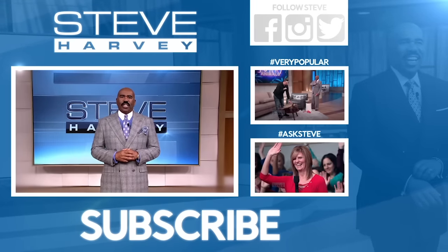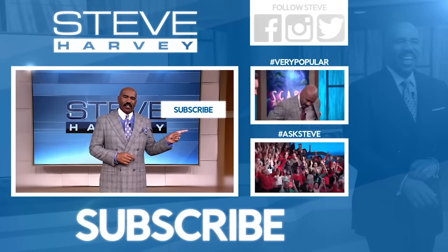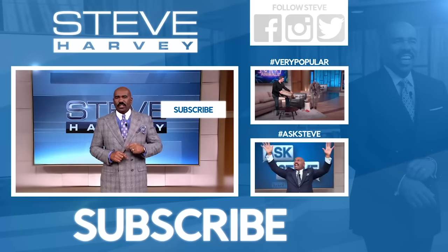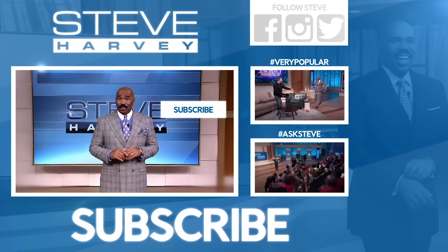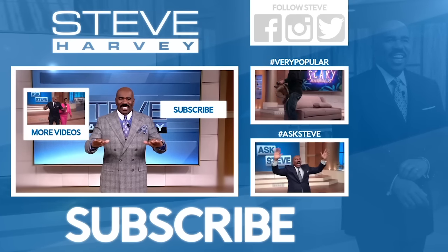Thanks for checking out my YouTube channel. Don't forget to click here to subscribe to my channel so you won't miss a single hot new video. Some really good stuff. Click here to see more clips from the show right now.